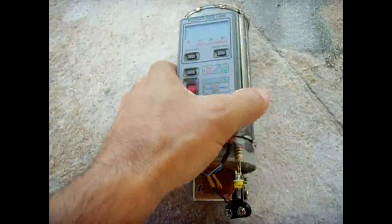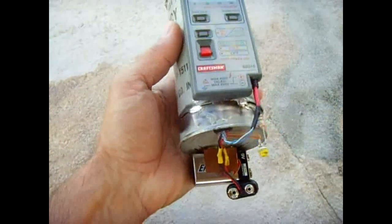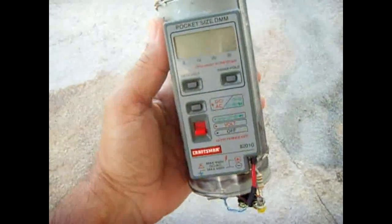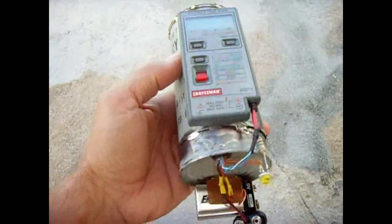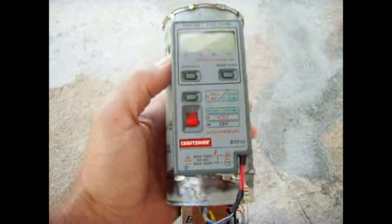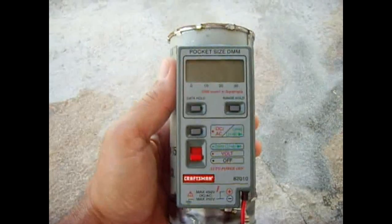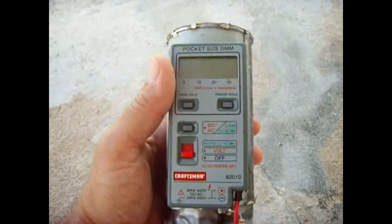Yet another radiation detection device. This is an ionization chamber, a really sensitive one. It consists of four Darlington transistors, a potentiometer, several resistors, and I took an old 20-year-old pocket-sized DMM to use as my meter, which works really good.